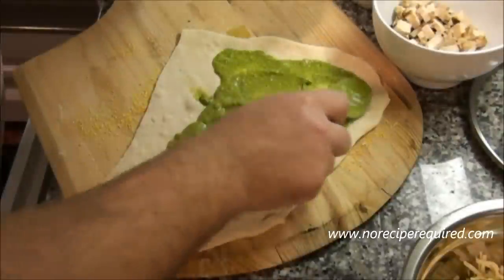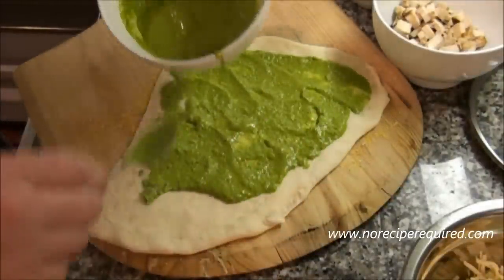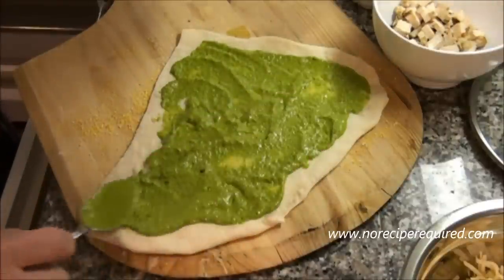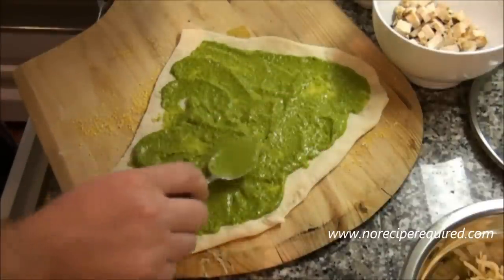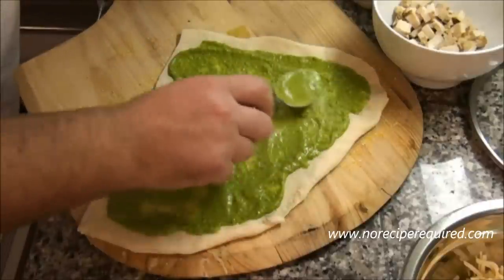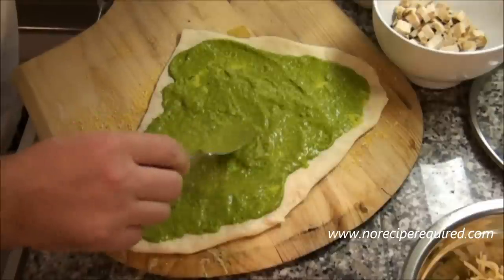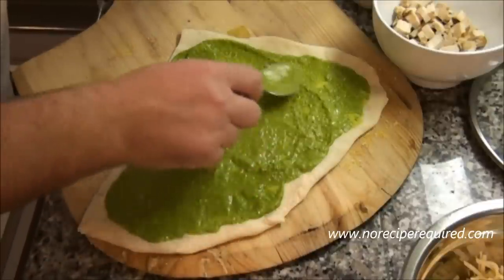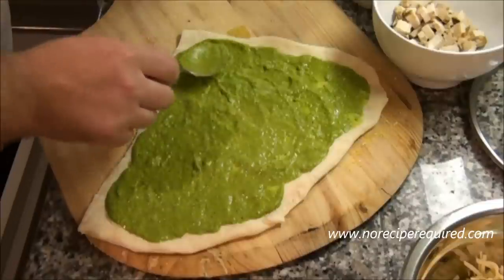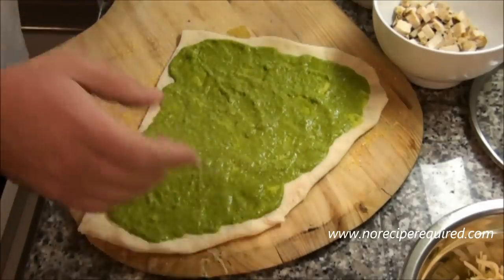I'm going to go ahead and make our pesto and chicken pizza. I've got my dough rolled out, and the pesto we made earlier goes right on top, exactly the same as we would do a normal tomato sauce. I might go slightly heavier with the sauce because I find pesto is a little subtler than tomato sauce, so it can use a little bit more.